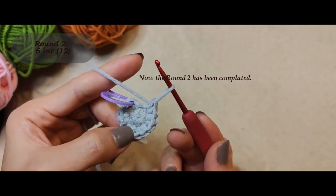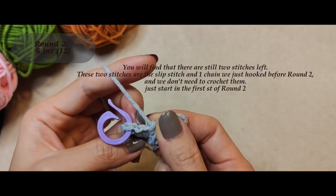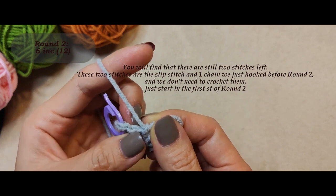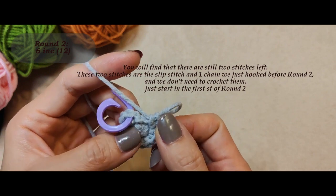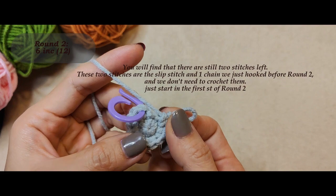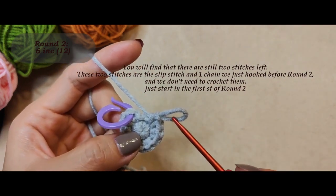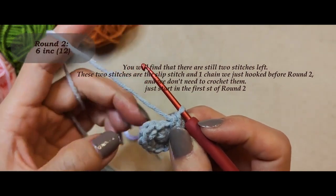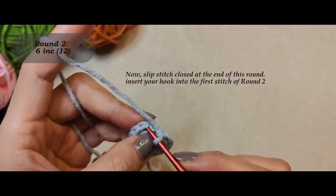Single crochet twice into each of the six stitches equals 12 total. At the end you'll have 12 stitches in total. Now round two has been completed. You will find that there are still two stitches left, and we don't need to crochet them. These two stitches are the slip stitch and one chain we just hooked before round two. Just start in the first stitch of round two. Now slip stitch closed at the end of this round.